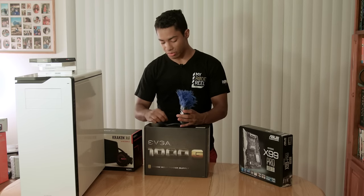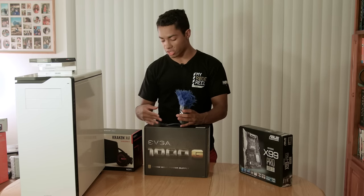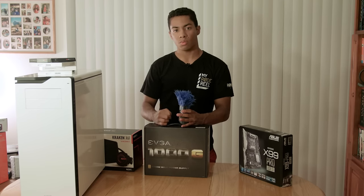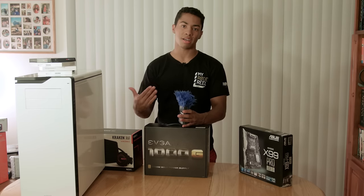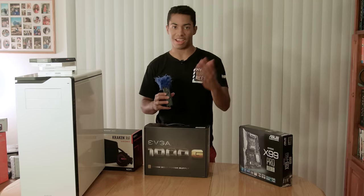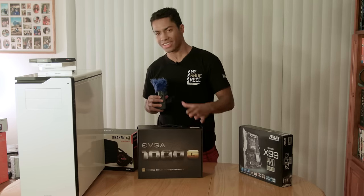From the reviews, this EVGA unit was a good one to go with. It's fully modular and fits full-size ATX cases. It just seems like common sense - do not cheap out on your power supply. I can't remember exactly what I said before the camera shut off, but something along these lines: don't do that, get a good one.